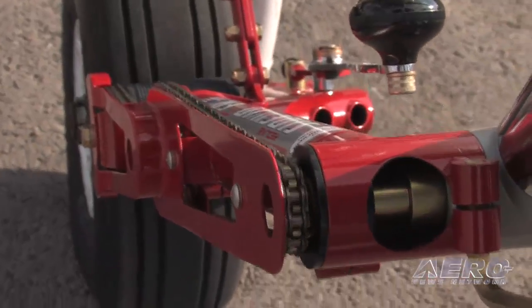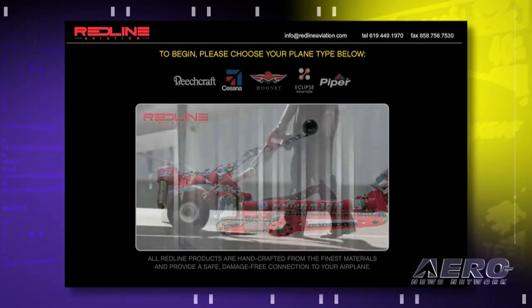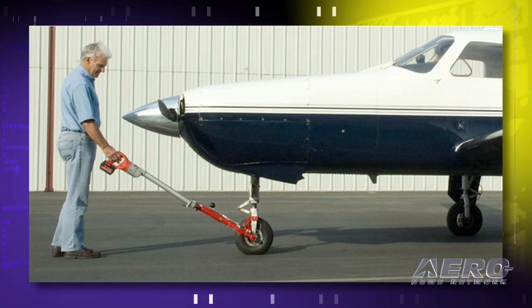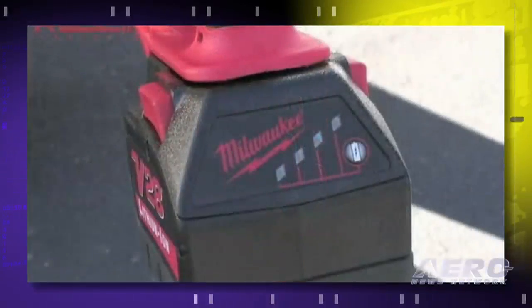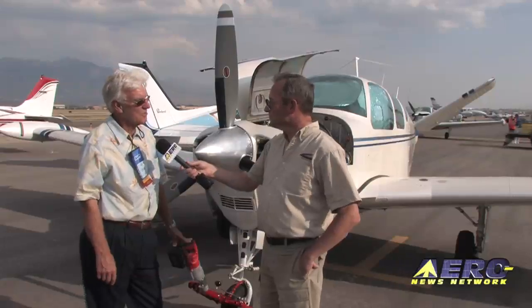A couple of final questions: manufacturer's suggested retail price, availability, and the website. The website is redlineaviation.com. The prices are from $1,600 to around $1,800 depending on the model, because some need an extension — for instance, turboprops with a long nose like the Piper Meridian have a 30-inch extension so you're standing way out when you operate it. But the majority are around $1,600, and that includes everything — the drill and the charger. From flat to fully charged is 45 minutes.